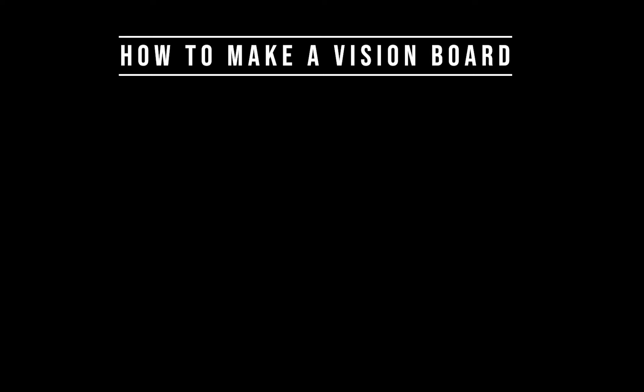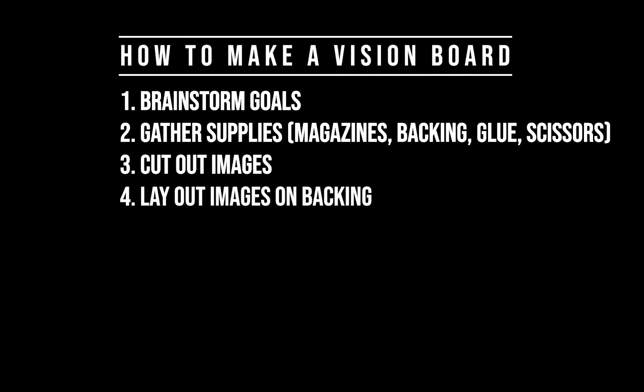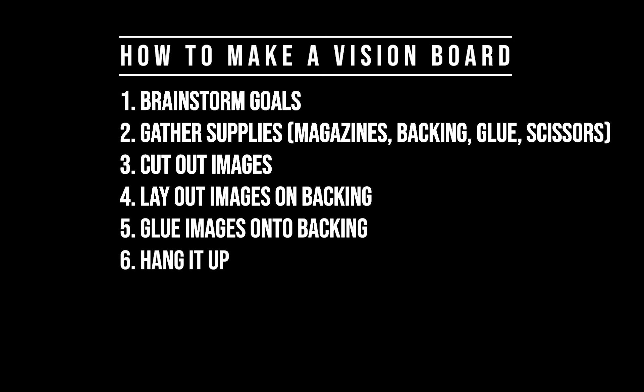Quick summary — vision boards are super, super easy to do. To just break it down quickly: First, brainstorm your goals. Second, gather your supplies. Third, start cutting out your pieces from the magazines. Fourth, take your magazine pieces and lay them out on your piece of paper and see what layout you like best. Five, glue all the pieces down. And six, hang your board up. And that is it. Congratulations — you are now the proud owner of a vision board.